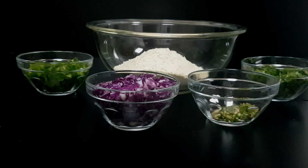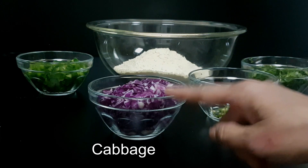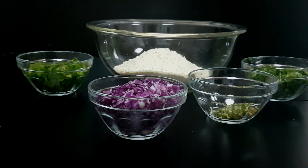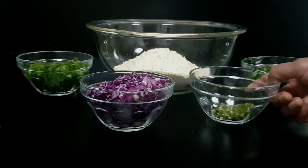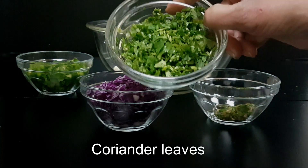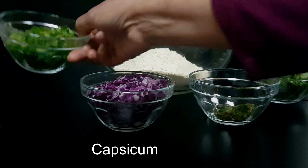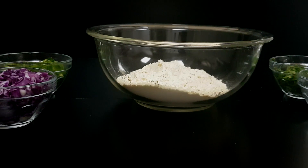I've taken about two cups of gram flour. We'll require some cabbage — I've taken the purple cabbage, but you could take the green or white cabbage, whatever is available locally. We also have some green chilies chopped, some coriander leaves, and some capsicum.